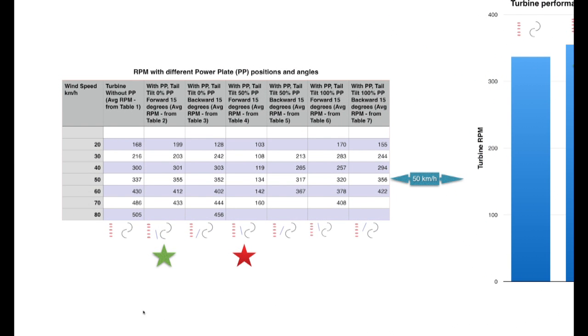This table summarizes the information collected in the seven tables below. As an example of the turbine performance, I selected 50 kilometers an hour and used the averages from across those tables to create the summary chart.